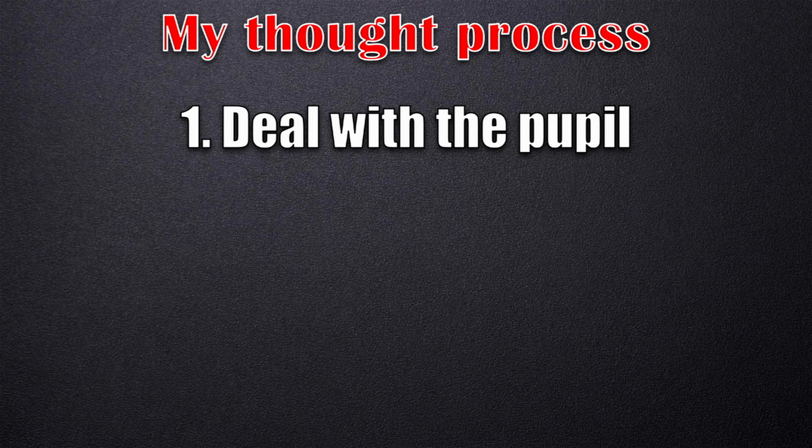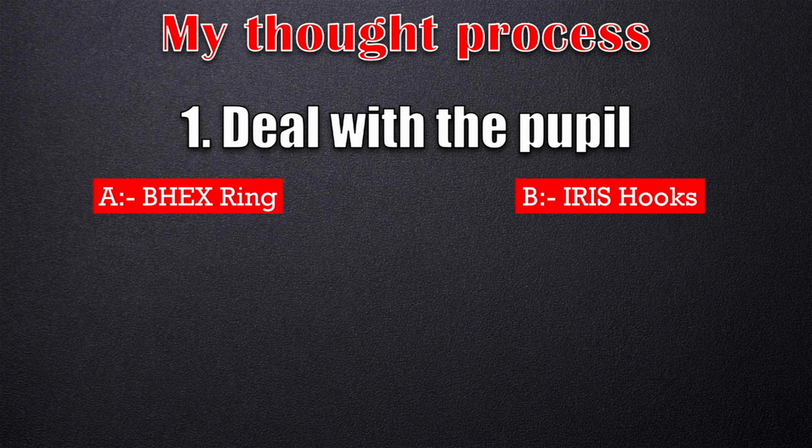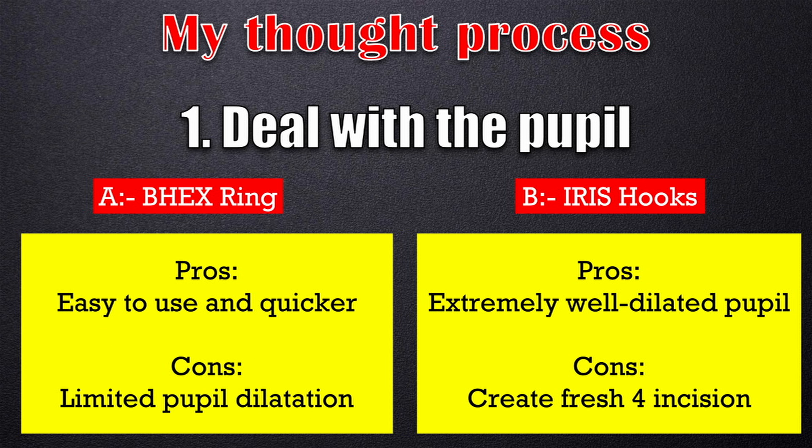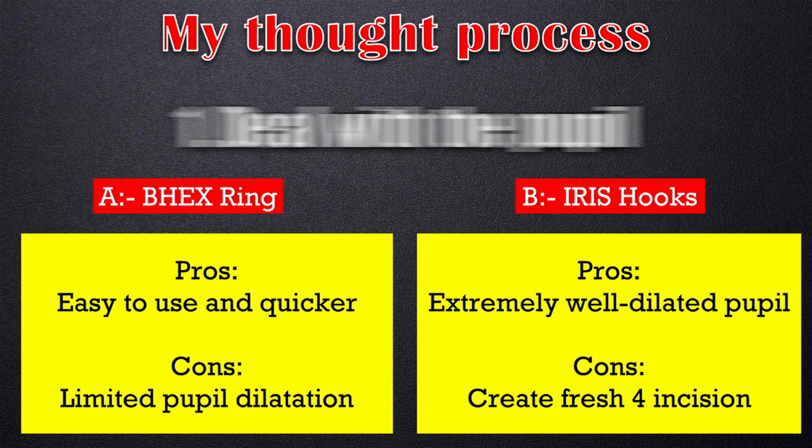The first point is to deal with the pupil. Do I use a BX device or iris hooks? The advantage of iris hooks is extremely good dilatation, but I need to make four more openings. The BX ring is much quicker, but it won't give extraordinary pupillary dilatation. In this case, I decided to go with the BX device, and if needed, I may resort to iris hooks later.